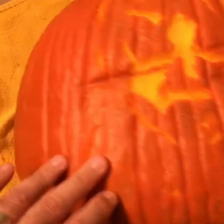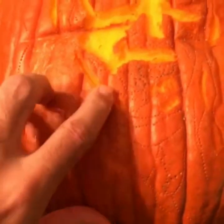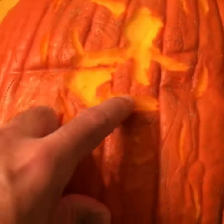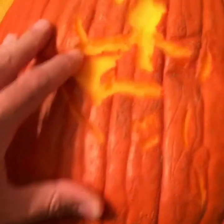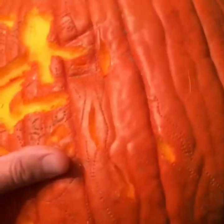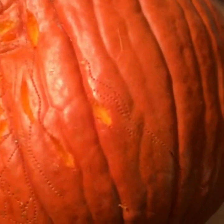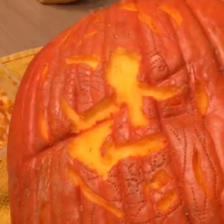I start with the chipper scraper tool and carve out the lightest parts of the face first. Because the light source of your jack-o'-lantern shines through from the inside instead of reflecting from the outside, the deeper you carve, the lighter that part will be. This is the crux of this technique.